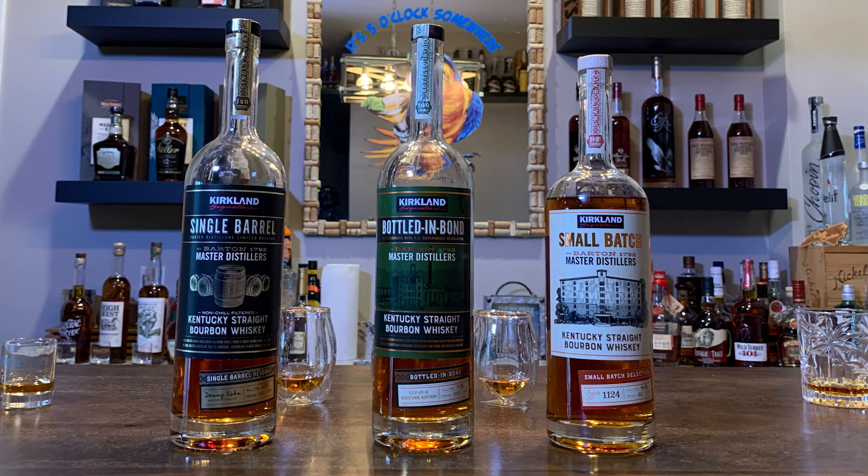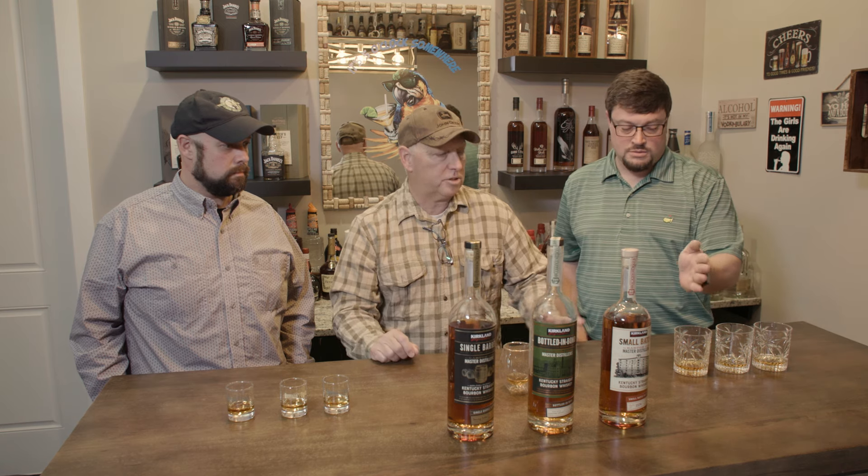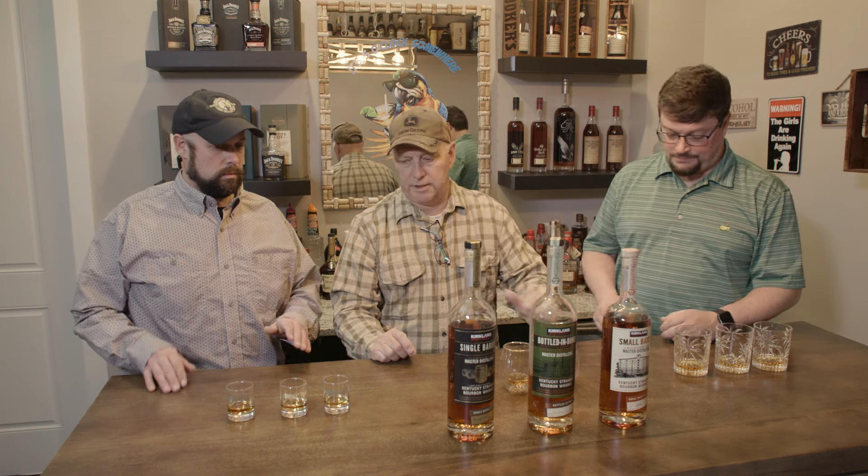First thing I can see is the color difference. There is a color difference — the single barrel is the darkest. The way I poured these, we went higher to lower proof. Why don't we start on the lower proof and work our way up.